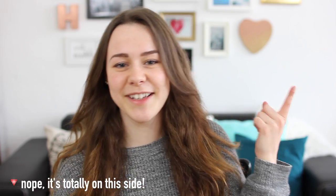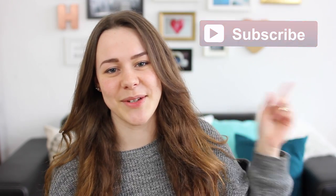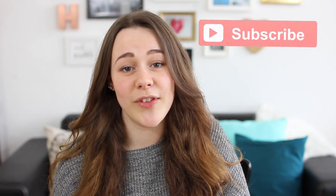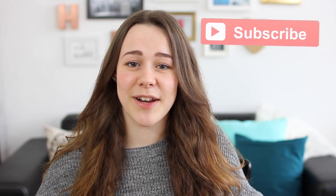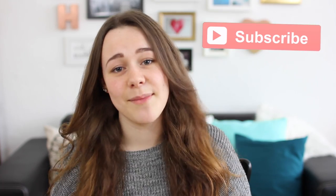So that was it for my DIY IKEA hacks video. I really hope you enjoyed it — make sure to give it a thumbs up if you did. If you're not subscribed to my channel, I'll leave a subscribe button so you can subscribe to see whenever I make a new video. I hope you're having a great day or night whenever you're watching this, and I will see you guys in my next video. Bye!